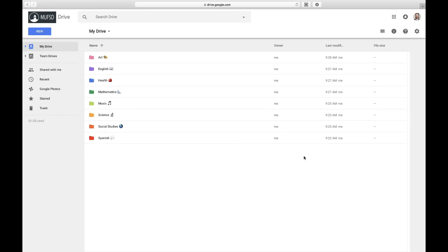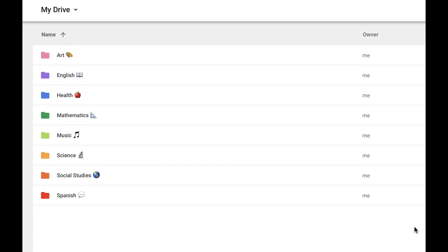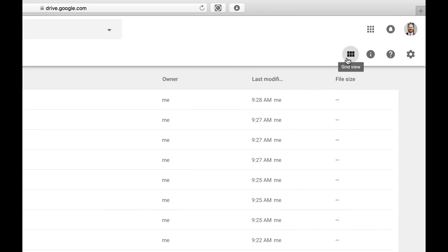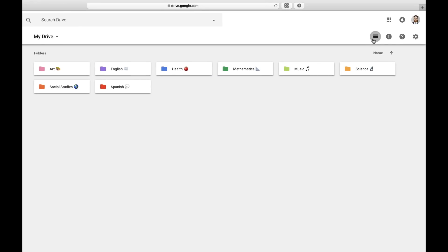Tip three: update your view. You have two options as to how to view the content in your Drive. You can view it in the list view, in which all of your folders and files show up in a vertical list. Or you can toggle over to the grid view using this icon right here. Selecting grid view shows all of your files and folders in a nice and neat grid.